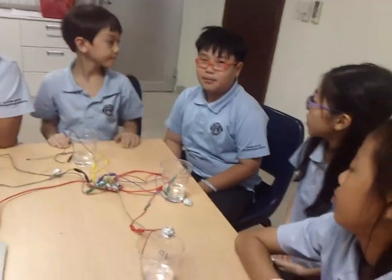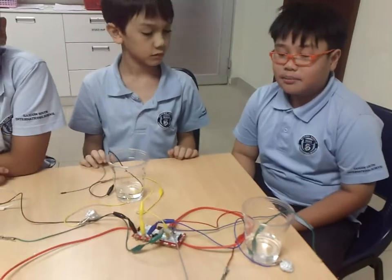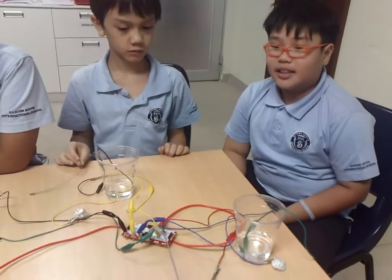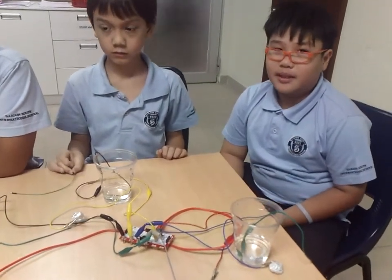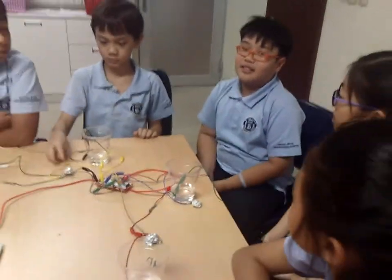Hi, this is our Makey Makey project. Makey Makey turns every object into a keyboard, connecting into a computer to make sound. And this is the game that we made up, and Brian, we will explain the whole thing.